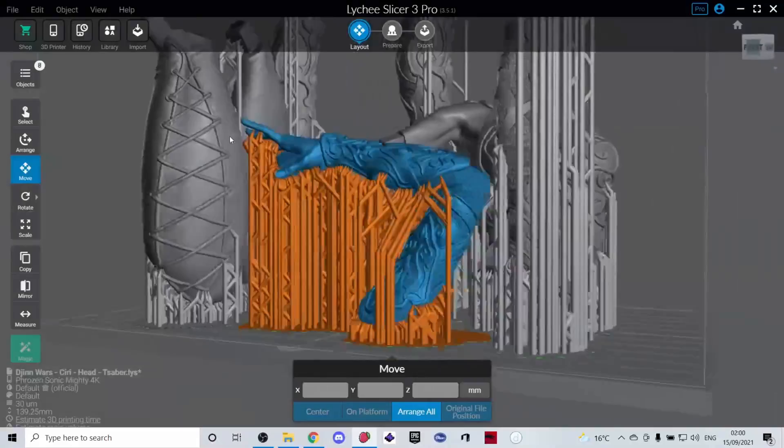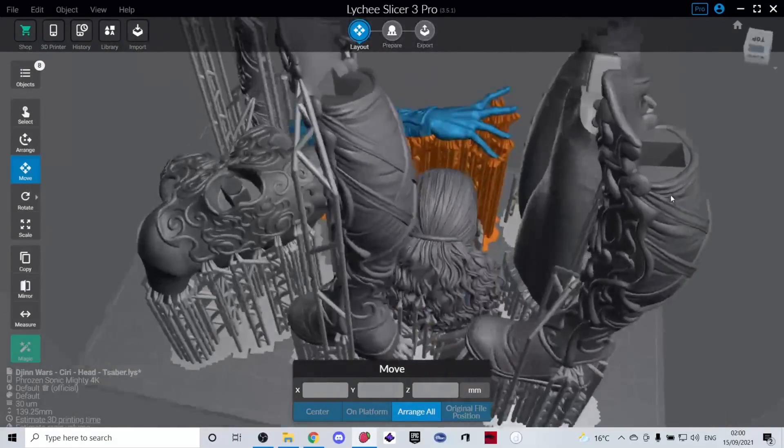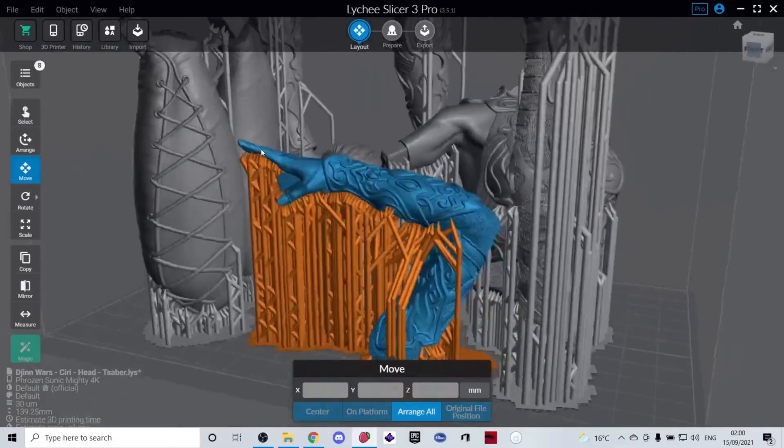Welcome back. In this video I'm going to show you how I placed holes for magnets in the slicer, then printed those parts and placed magnets in to make my models detachable — so I can disassemble my models and ship them a lot easier.